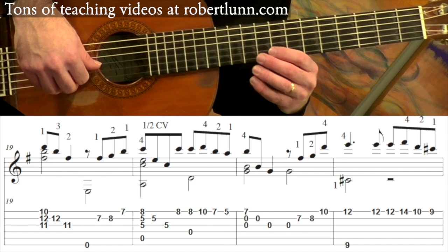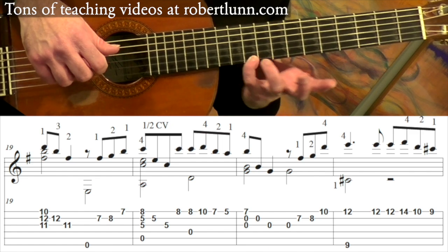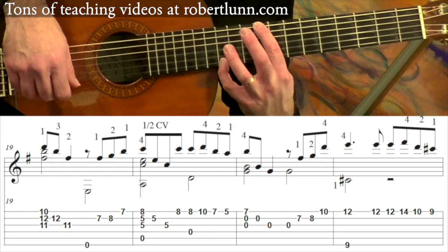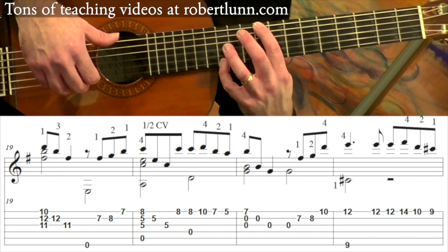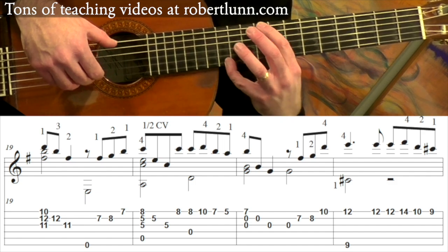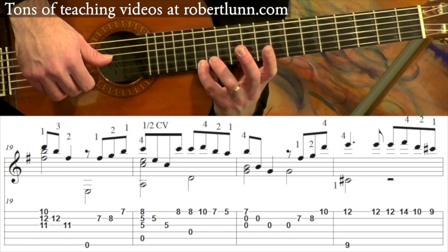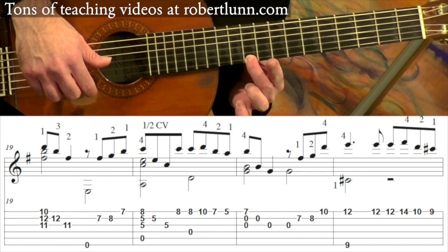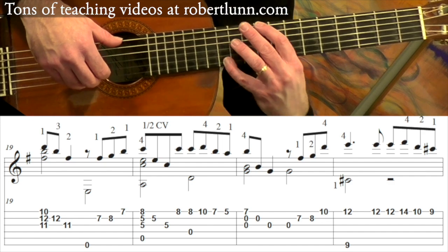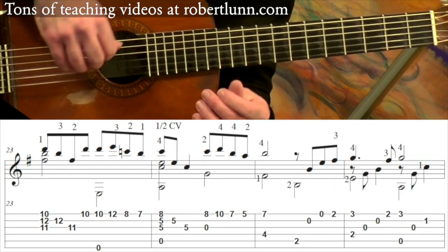That's a repeat of what we had in measure 18. Now we're going to go up here to the 12th, and we're going to go with C sharp — that's the 9th fret on the 6th string. You've got this, and you hit that 1st string. Then it goes up to the 14th fret, and then down to the 10th, and then down to the 9th fret. So that measure goes: one, and, two, and, three, and, four, and.